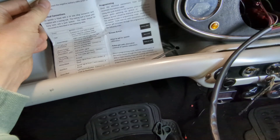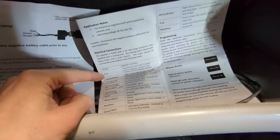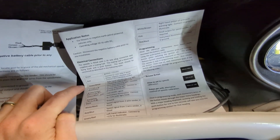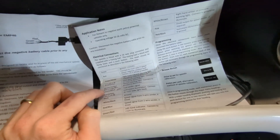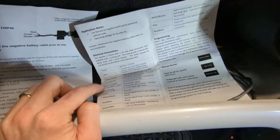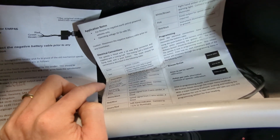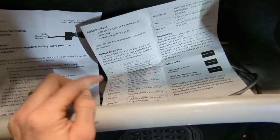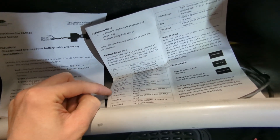Luckily the rest of the wiring was really easy — it matched the car harness already. Green and white is the right indicator; I didn't use that because I've got standalone indicators. Blue and white is main beam, high beam — that was already blue and white on mine. Brown and yellow goes to the alternator as the signal. Green and black was also green and black for me from the fuel sender — that doesn't need a voltage regulator like the original speedos; you just plumb it straight in. Red and white is instrument illumination — again, already red and white. Black to ground, straightforward.